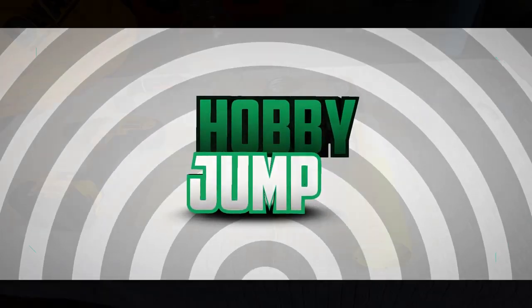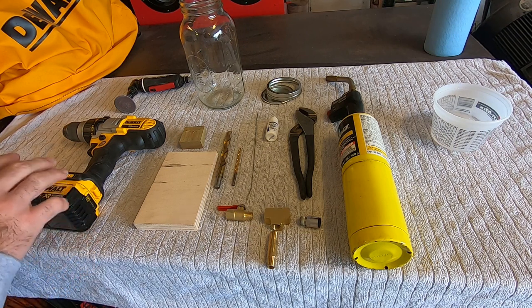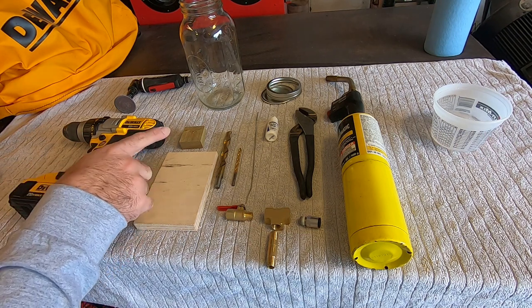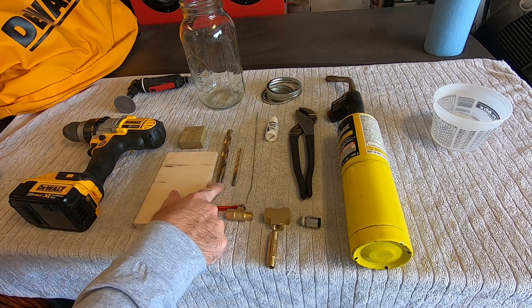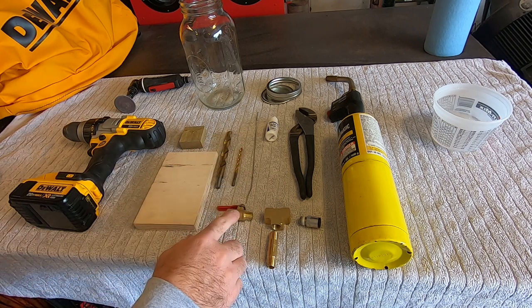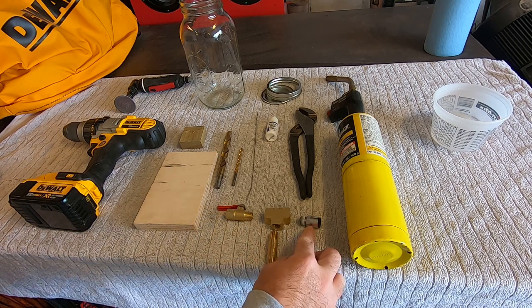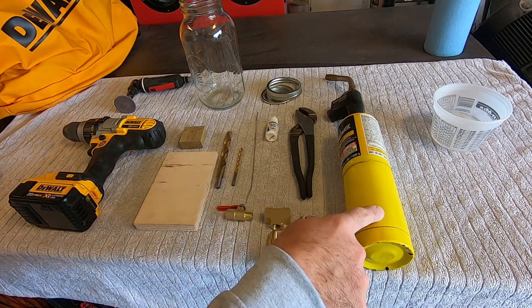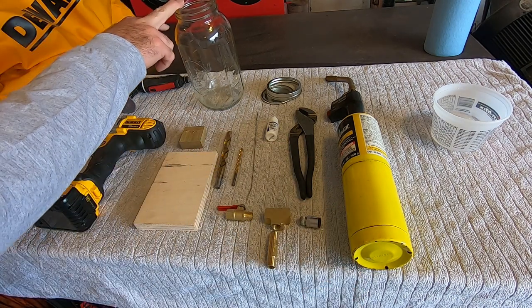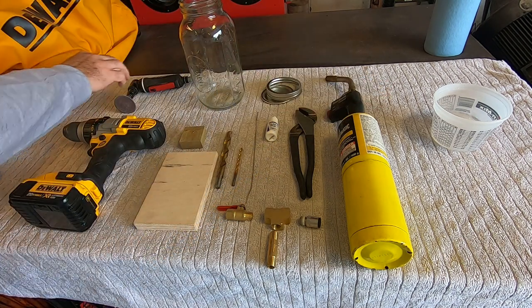Let's head out to the shop and get started. These are the materials you're going to need: a drill, a couple of pieces of wood for drilling the lid, a 31/64 drill bit, a smaller drill for a pilot hole, solder, flux, a quarter inch NPT valve, a cross, an inch and a half nipple, a quick disconnect for PEX, and pliers.